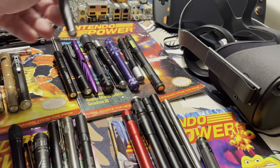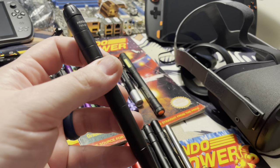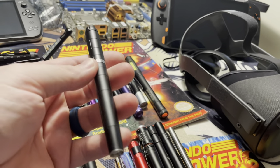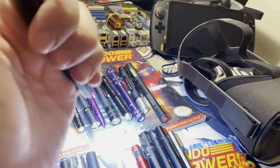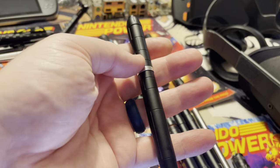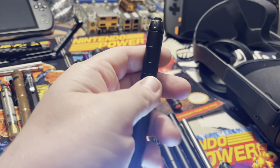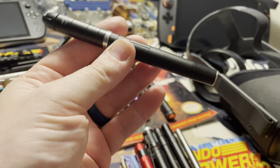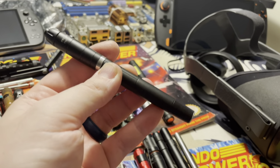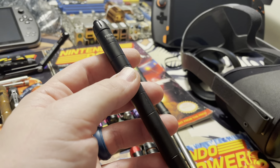This is the original Olight O-Pen. Awesome — this was my daily driver forever. It almost looks like a pen, it's pretty classy, and pretty bright — around 200 lumens. I really loved this light. It just got older and I wanted to retire it, but this is one of my favorites. The classiness factor, just how it looks, is why it made it into my shirt pocket for so long.